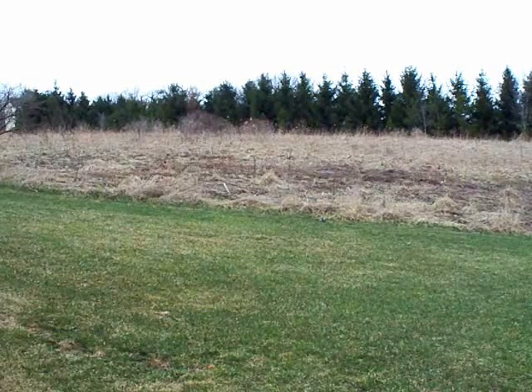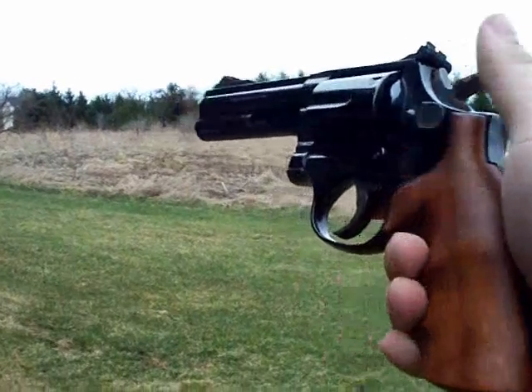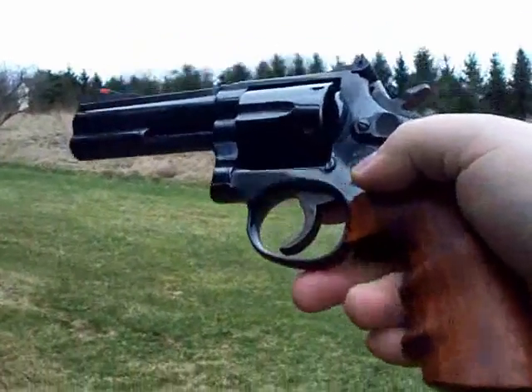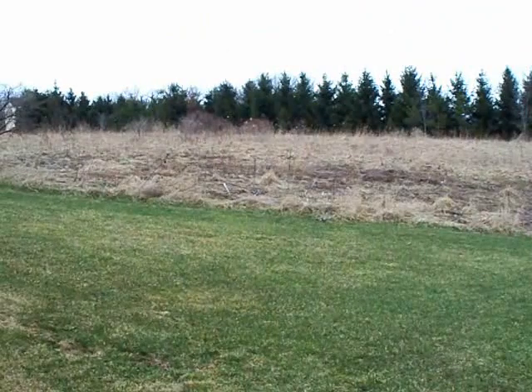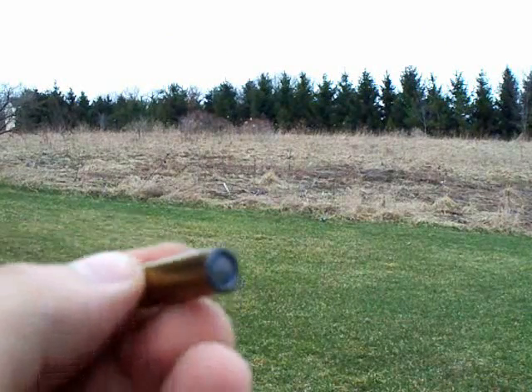Alright guys, now I'm going to be shooting my revolver, Smith & Wesson 686, which I'm going to have a tabletop video of soon. I'm actually shooting some reloads today — these are some 38 Specials with some wad cutters in them.